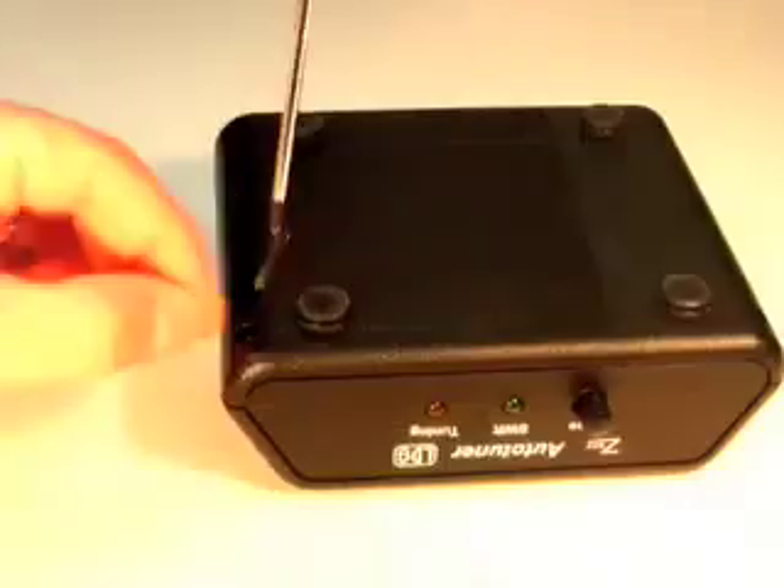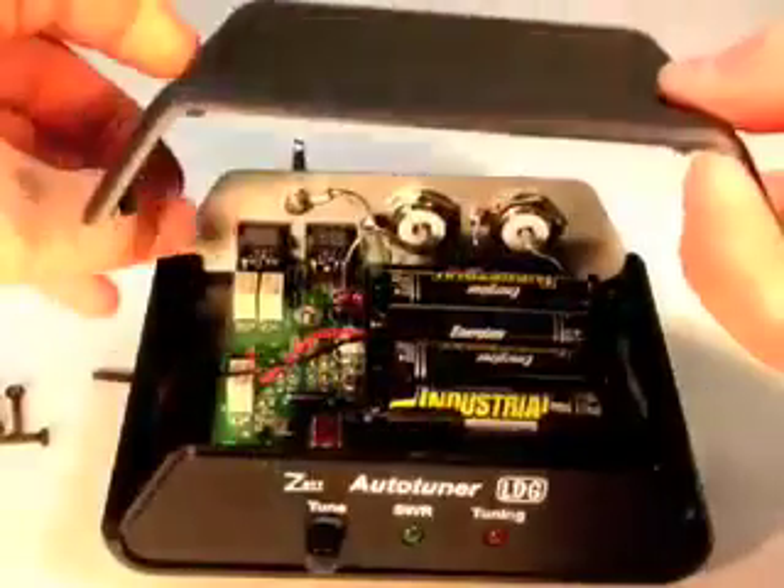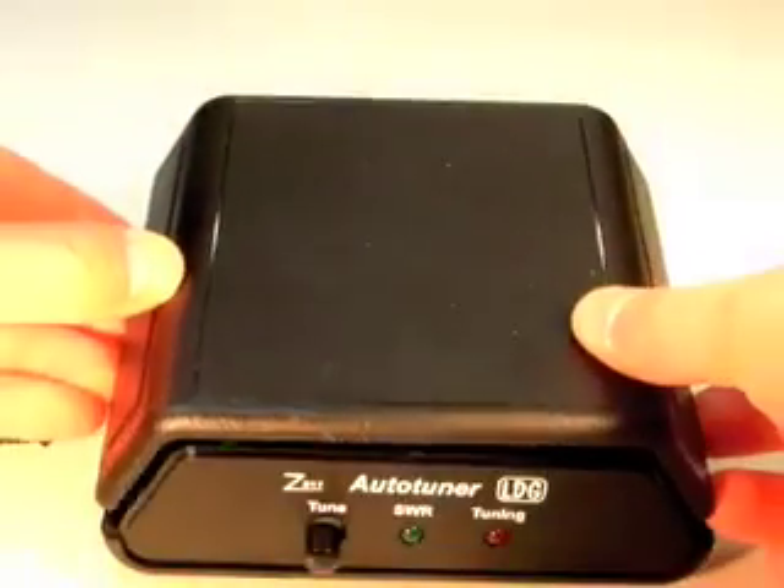The Z817 does not come with any batteries, so first you'll need to install four AAs. See part 1 of this video series for more help with that.